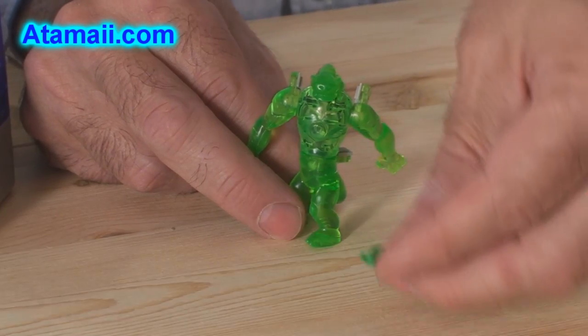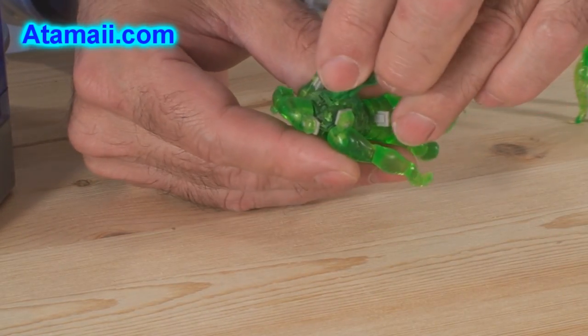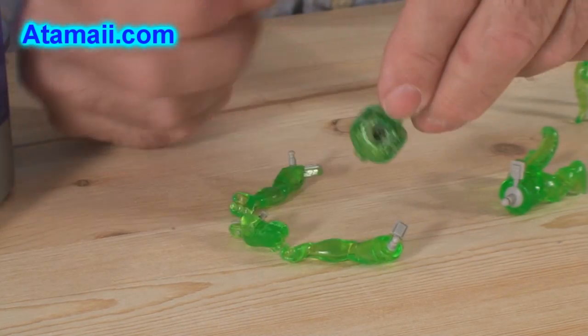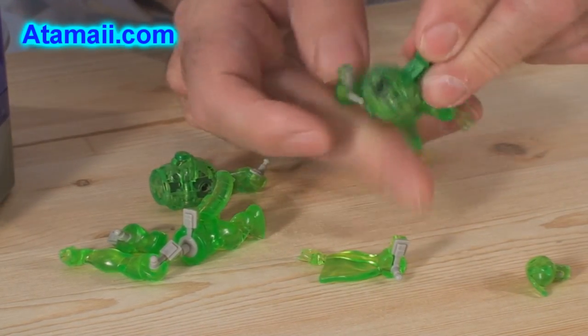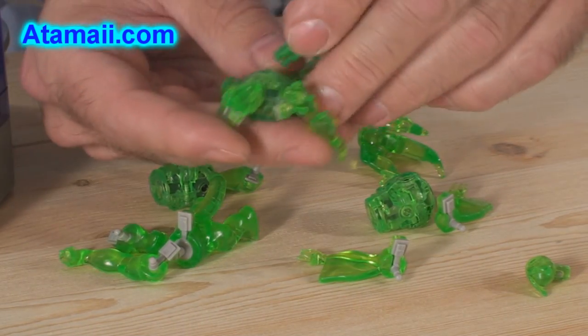Just in case you haven't seen it — you take the special combo key, put it in the back of the figure, and it pops off his pieces. You could be loading these into the chamber using this. Just put them into the back the one way that it goes in, and it pops them all right off.